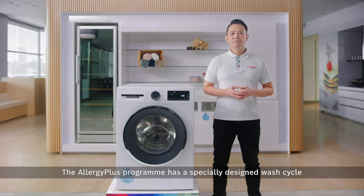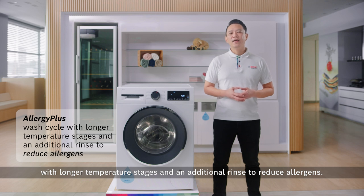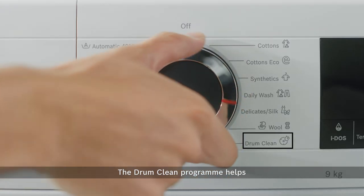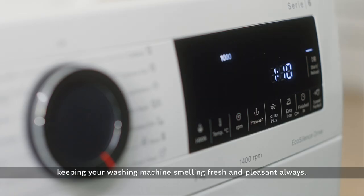The Allergy Plus program has a specially designed wash cycle with longer temperature stages and an additional rinse to reduce allergens. The DrumClean program helps to remove excess dirty residues on your drum, keeping your washing machine smelling fresh and pleasant always.